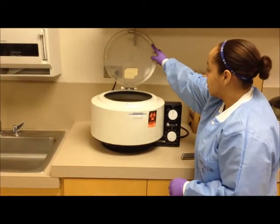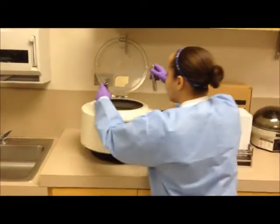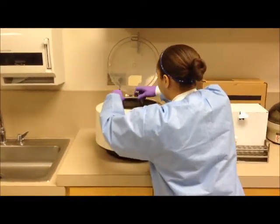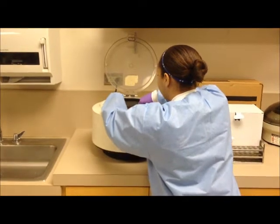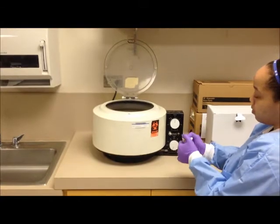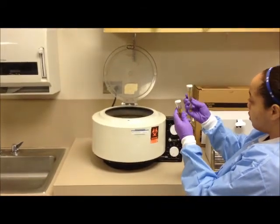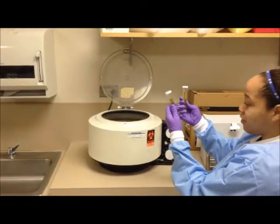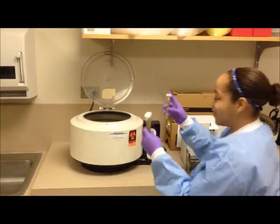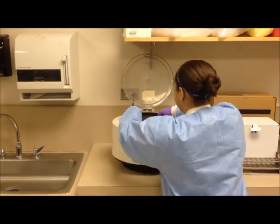Here's Danielle opening the lid and placing the shields on opposite sides. Now she's going to inspect the test tubes and make sure they are sealed and intact, checking for cracks — no cracks. With solid test tubes, she places them inside the shields and closes the lid.